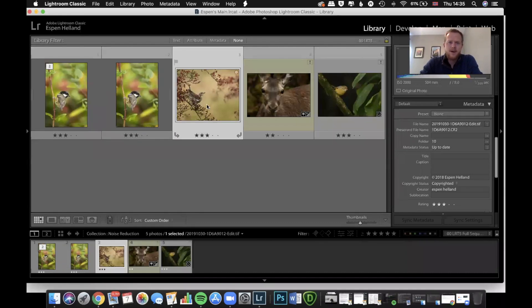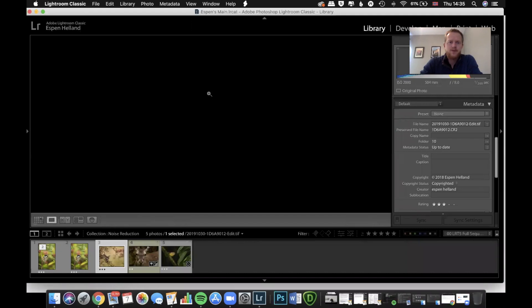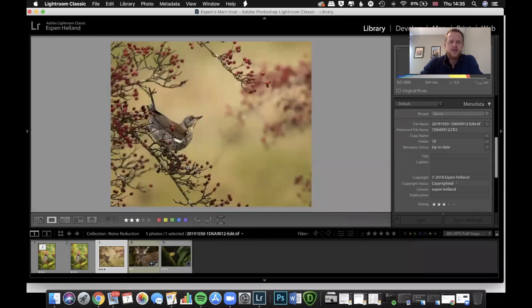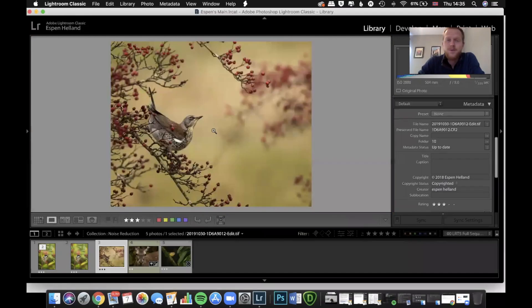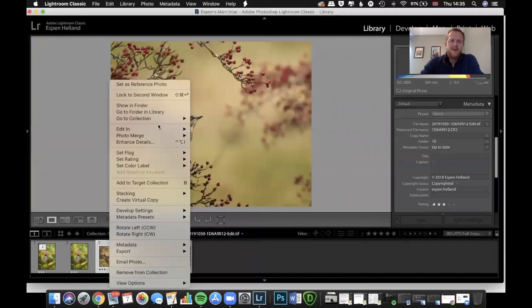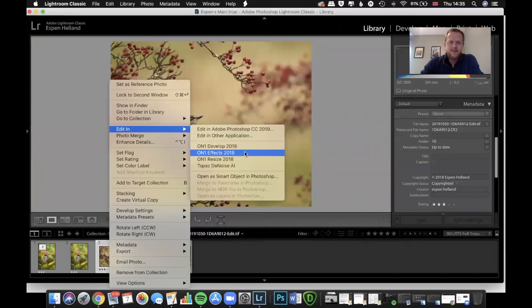Let's move on to the next image — ISO 2000. This is one I just took the other day actually; the Fieldfares are coming in for autumn and this one is going to feed on hawthorn berries. As you can see, this is a cropped image with my edit finished. There's quite a bit of noise here — ISO 2000 is a place I don't often like to go with the Canon 7D Mark II.